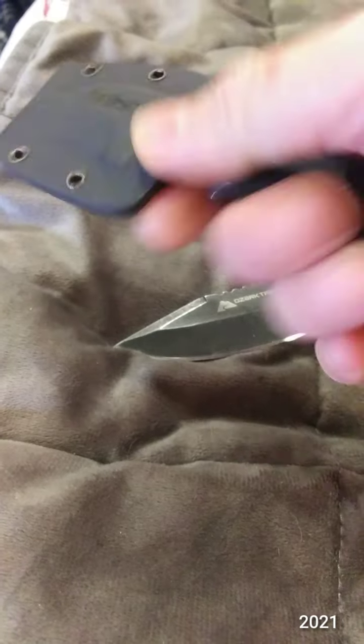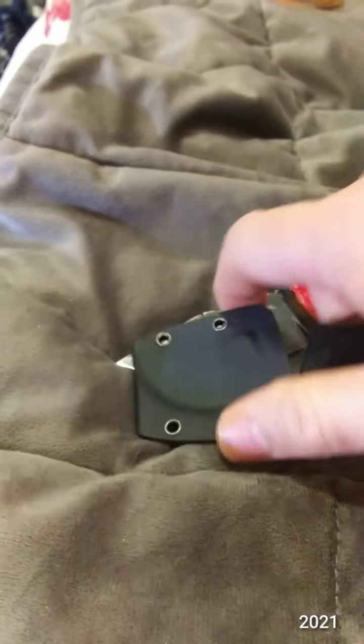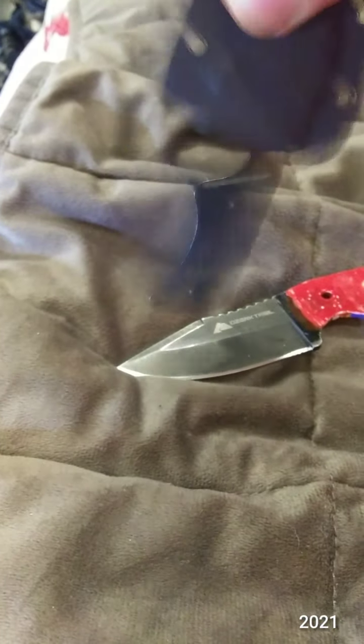Yeah, it is a bear getting in and out of this sheath. If you didn't do it just right, it doesn't securely fit. But it's secure now with that click.